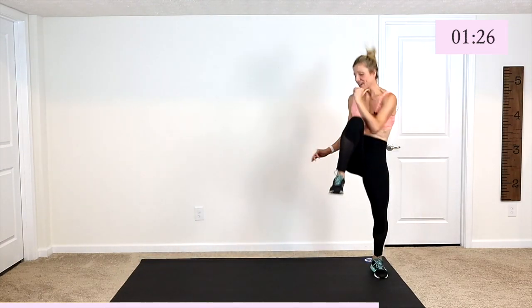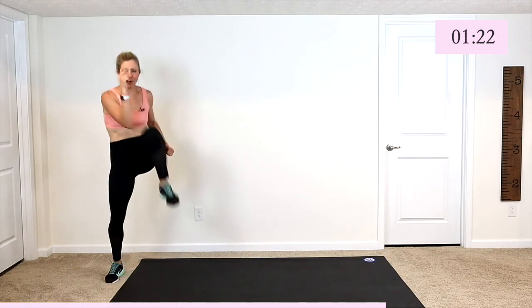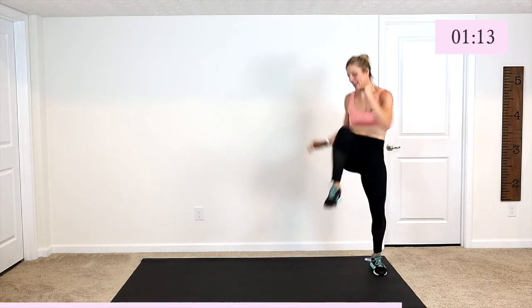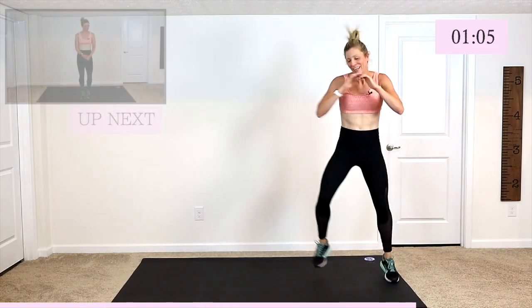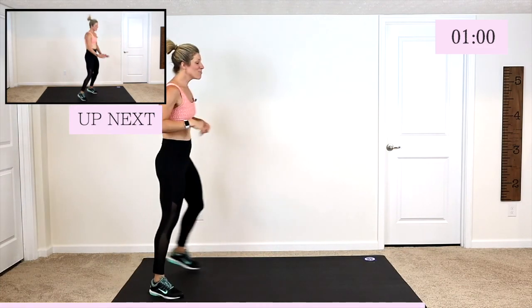Okay, push yourself a little higher, work a little bit harder — for you. Finish it with some burpee jacks. We ready? Three, four, three, two, and one.